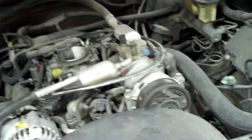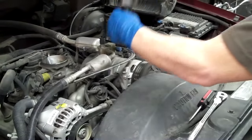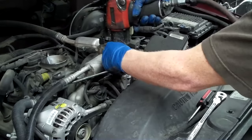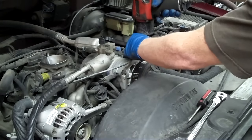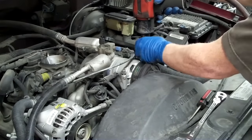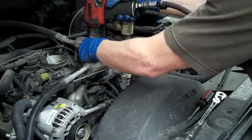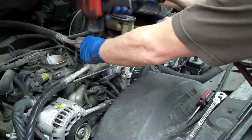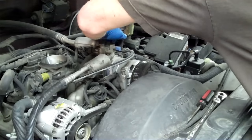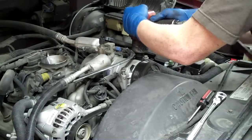So I'll pull the compressor, lay it aside, and go from there. This is just a 13mm — there's four of them. I like to do it evenly; I do these two together. You don't want it to twist because the O-ring in there will split, then your compressor will leak. The whole thing we're doing here is to have it not leak.